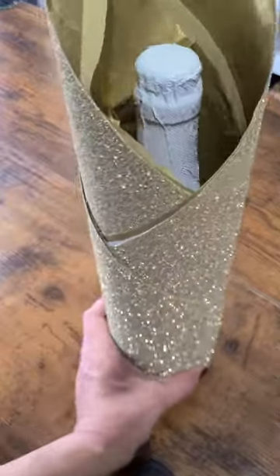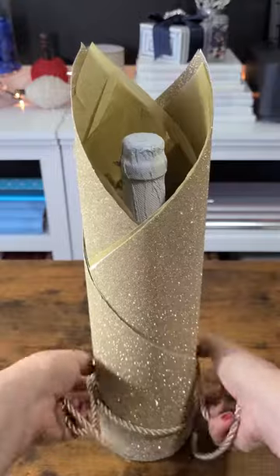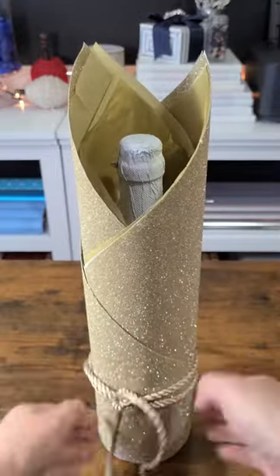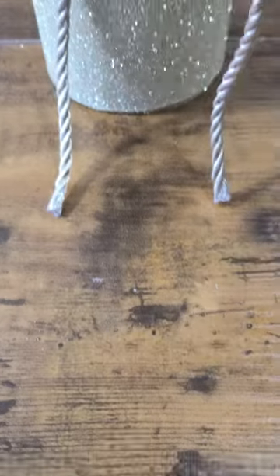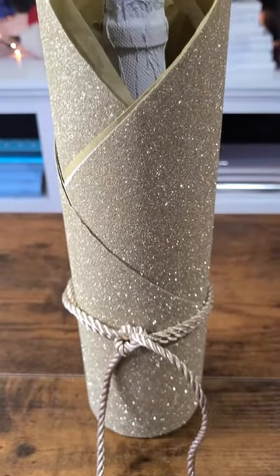Voila! Super cute! Next take some ribbon, baker's twine, or thick rope of any kind. Double knot it and tie it around to create a finishing touch. Boom! You now have a pretty, packaged, and perfect present to gift.